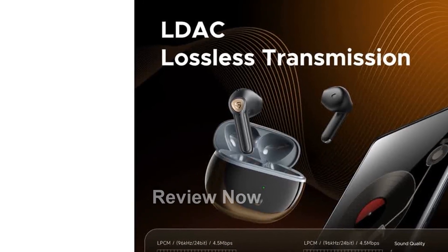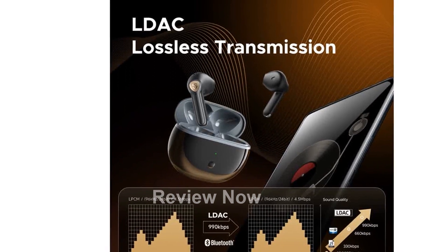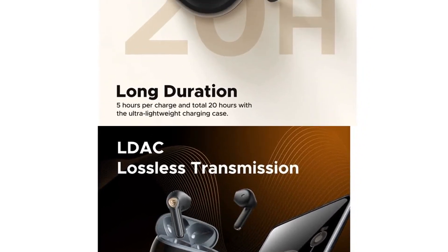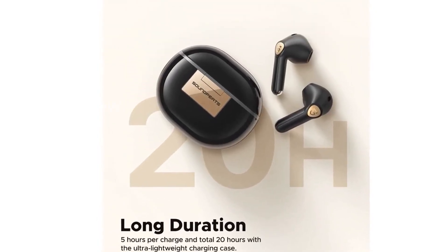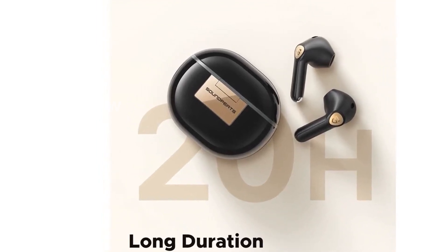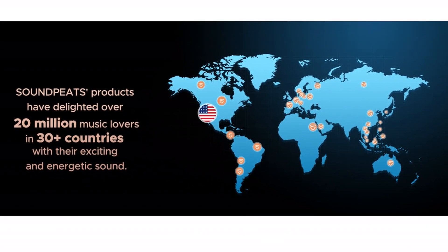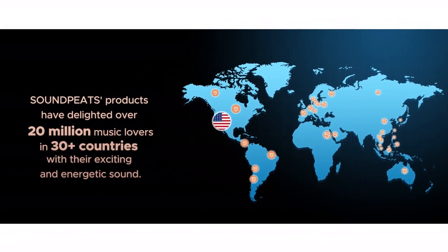Introducing the SoundPeats Wireless Earbuds Air 3 Deluxe HS with high-res audio and LDAC codec, Bluetooth 5.2 earbuds with 4 mics and ENC. These earbuds have been recognized as the best earbuds of 2022 by CNET and are the world's first certified high-res audio semi-in-ear wireless earbuds authorized by the Japan Audio Society.